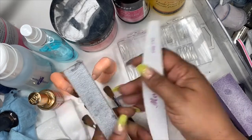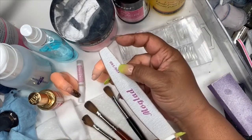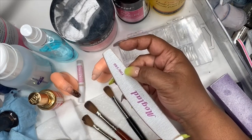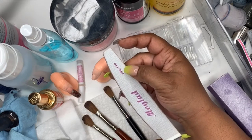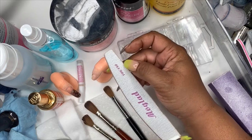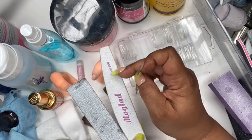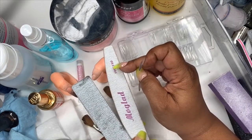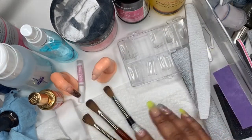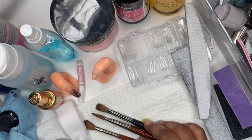For acrylic nails, this is a 100/100 file and this is a 100/180 file. If you're going online you want to get the 100 and the 180. The 100 is a harder grit, better for shaping your nails. The 180 is great for buffing and not as harsh. Think of it as: the number going down is rougher, the number going up is lighter.